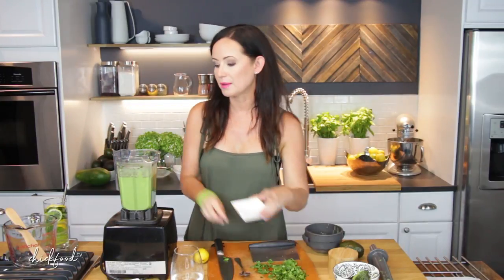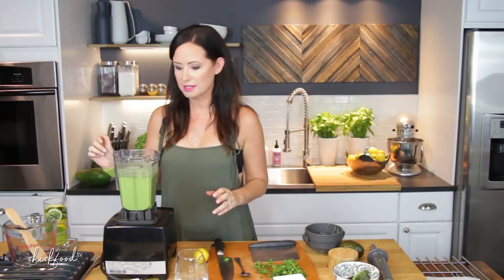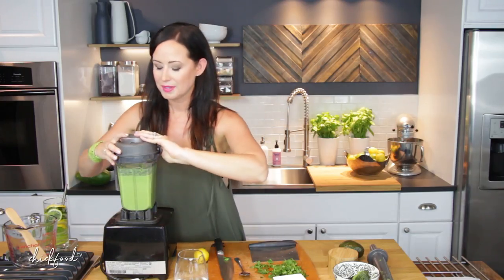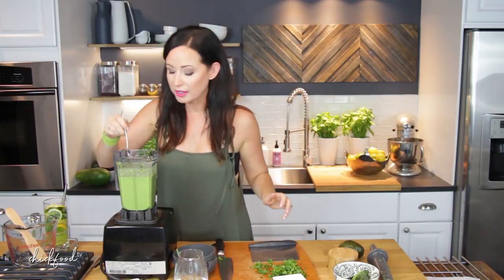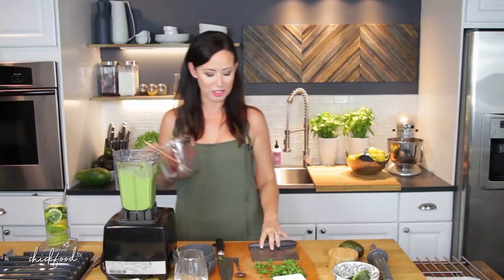I'm just going to put a little more black pepper and a little more salt. Now, you can also put a jalapeño in here — just take the seeds out. If you like it really hot, keep the seeds in. A jalapeño gives it a little bit of kick. Okay, that looks pretty good. I just splashed myself — a little green soup on my eye! That's really good, and it's just going to get better when we chill it.